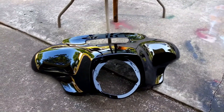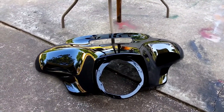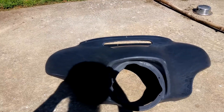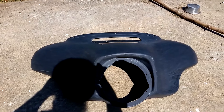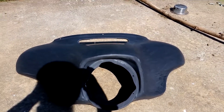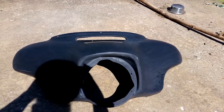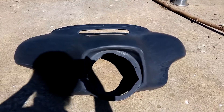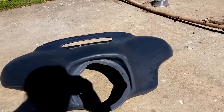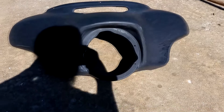This is what the fairing looked like, nice and shiny. I decided to sand it down, use 400 grit sandpaper. About half an hour, 45 minutes. As you can see, it's ready to be primed and painted. Now I'm just waiting on the paint to show up.